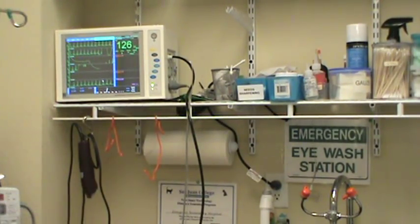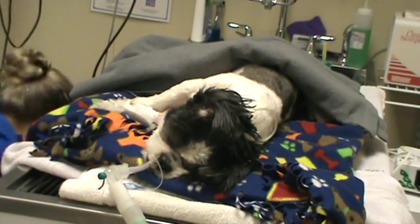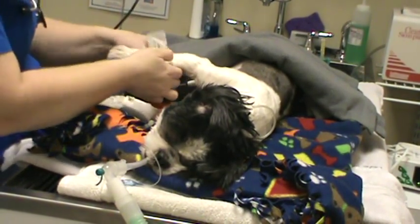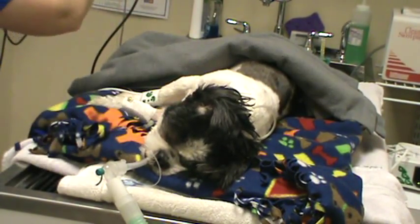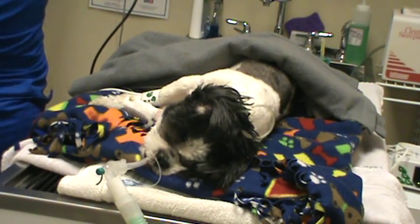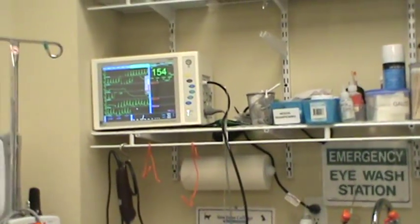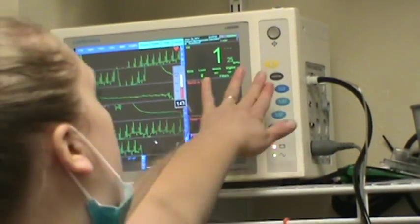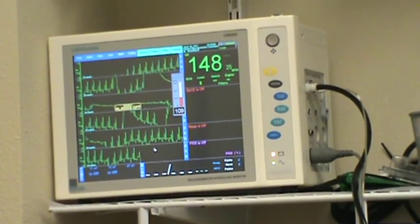She was fighting it just a little bit still. We're going to go ahead and attach her blood pressure cuff now — put that on the right front leg. I'm going to set it to take a blood pressure every two minutes. We have a nice ECG reading right now, and heart rate is reading 148.